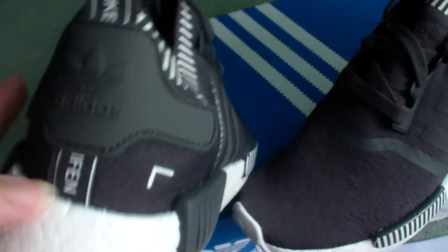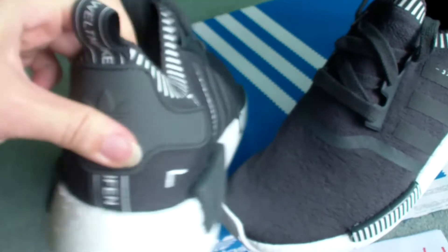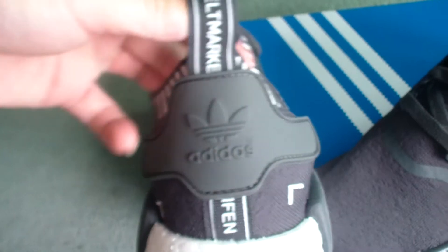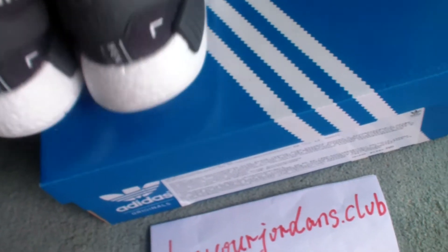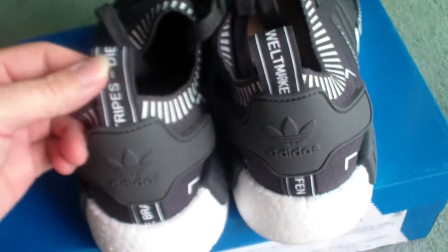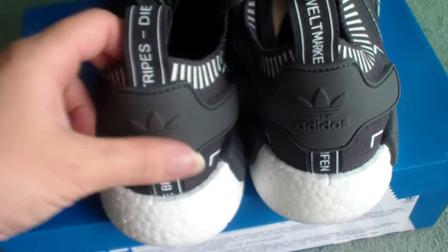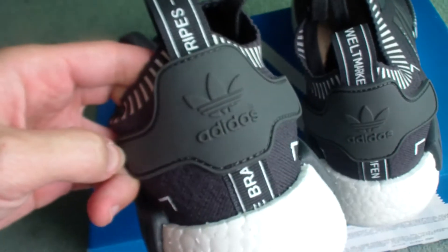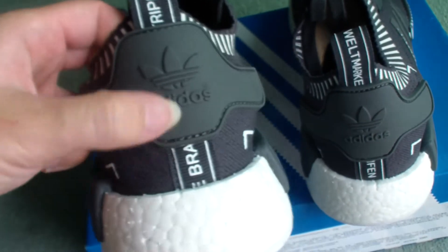Check the back side here — you can see the pull tab with some letters on it. And the other one has different letters. This part is plastic material with Adidas Originals logos.